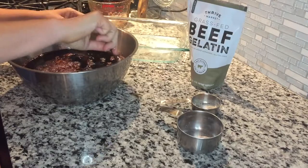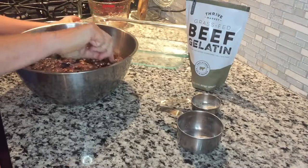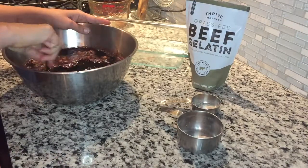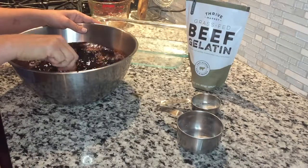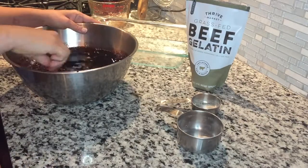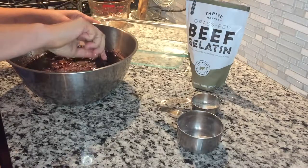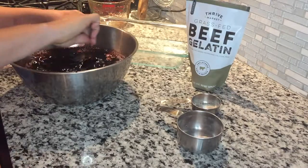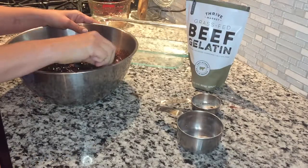Then we're going to add this mixture into a large glass pan that has been oiled with some coconut oil. After that, you put the mixture into the refrigerator and chill it, then slice it into gummy squares. And you have a fabulous way to help protect your family from the flu.